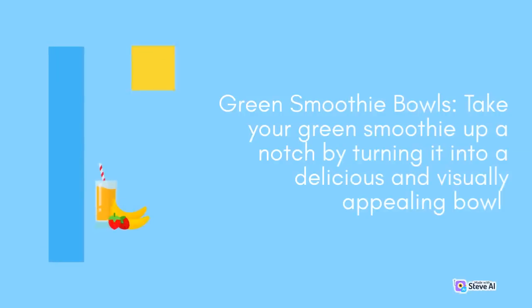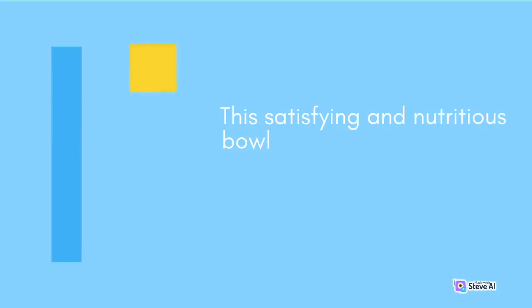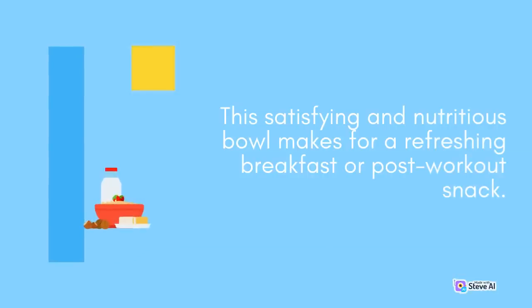Green Smoothie Bowls: Take your green smoothie up a notch by turning it into a delicious and visually appealing bowl. Pour your blended green smoothie into a bowl and top it with sliced fruits, granola, chia seeds, and a drizzle of honey or nut butter. This satisfying and nutritious bowl makes for a refreshing breakfast or post-workout snack.